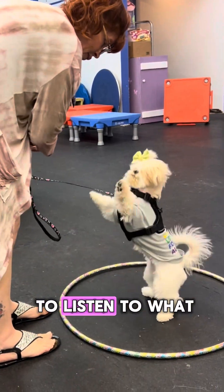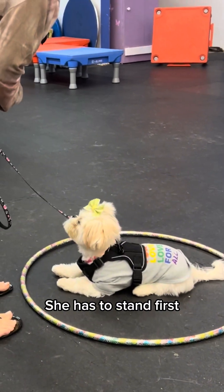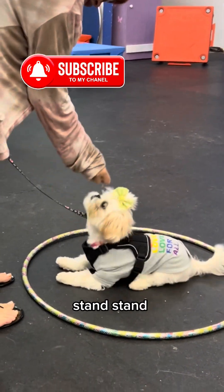In the next clip I will struggle with spin. I would like you to listen to what the trainer says to get me through it. I'm just gonna start with stand first — stand, that's good, stand.